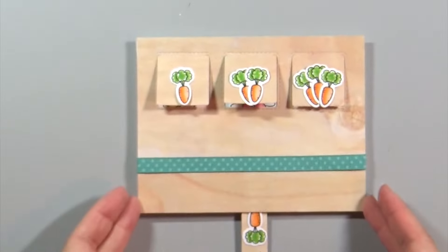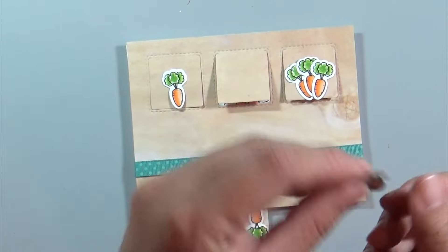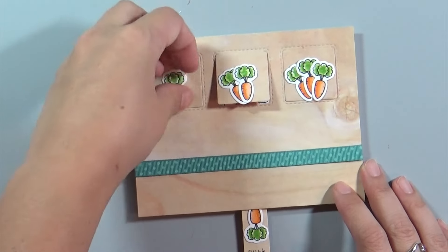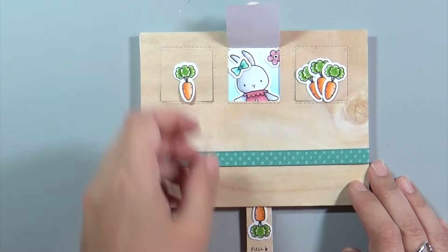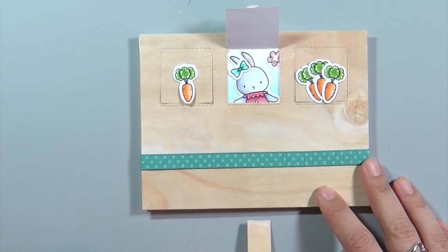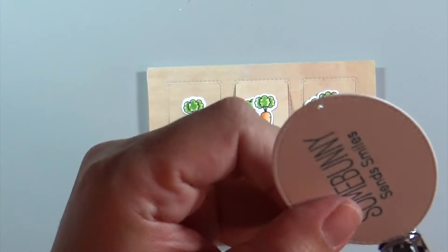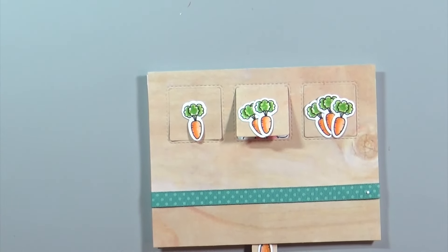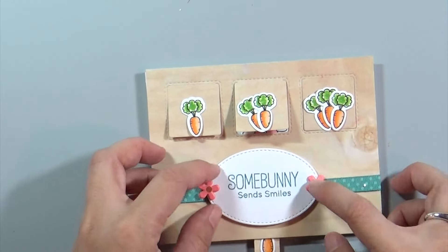The camera died between steps so I'll tell you what I did when it was off. I took the carrots and grouped them into one, two, and three bunches, then taped them down to the front using regular adhesive tape runner. Then I took an extra strip of wood grain paper cut about a half inch wide, colored another carrot, and placed that right on the bottom. I wrote the word 'pull' underneath so that when the recipient gets it they can pull on that tab and it'll light up. For the oval sentiment tag I punched two holes on either side and used flower brads from Doodlebug Design Ink, putting little pink flowers on the edges, then used foam adhesive to place the oval down.